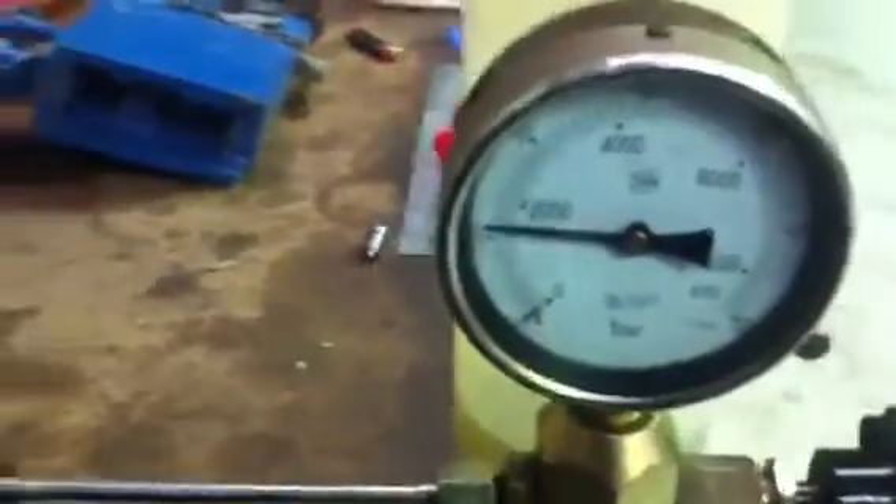Injector pop at about 130 bar. The way that we adjust that is we back this nut off here. This is the spring adjustment on the needle of the nozzle, so you can turn that to decrease and that to increase. I'll back it off a touch and show you what it does.